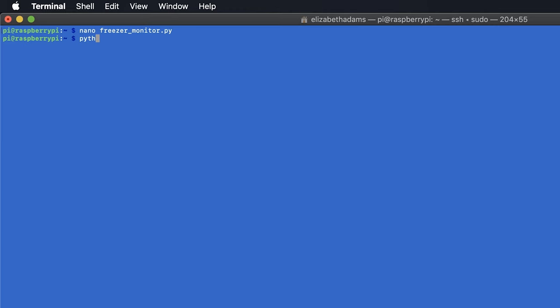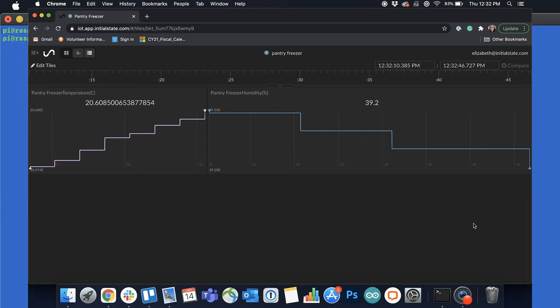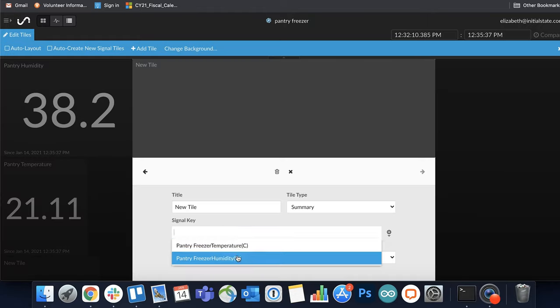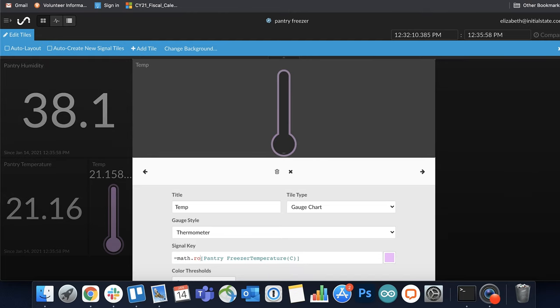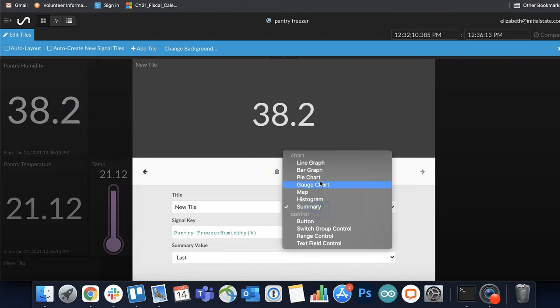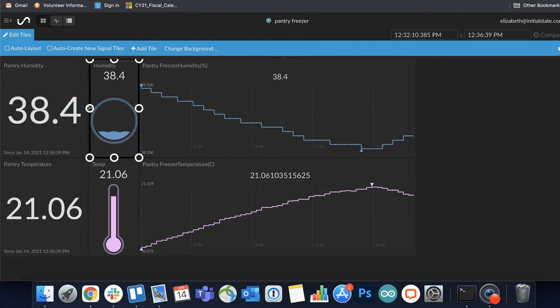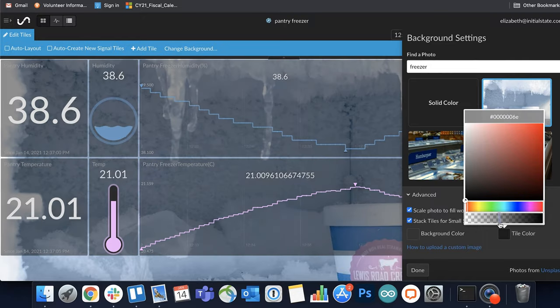To run your script, type: sudo python3 freezer_monitor.py. Check to see if it worked by going to your Initial State dashboard. You should see a bucket called pantry freezer — or whatever you changed your location name to — with temperature and humidity data in it. Now it's time to customize your dashboard. You can change your temperature to thermometer gauges, your humidity to liquid level gauges, and add line graphs so you can see long-term trends. You can add a background image — a picture of a random freezer, something cold, whatever you want. The possibilities for your dashboard designs are endless.